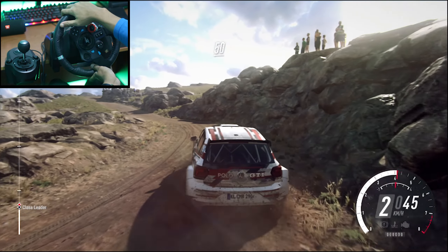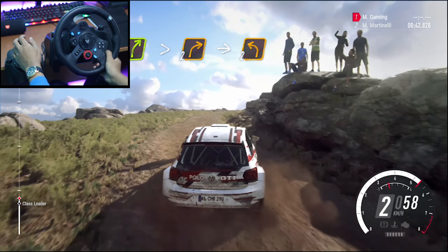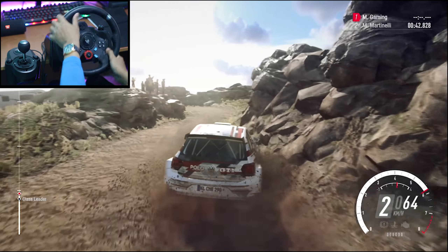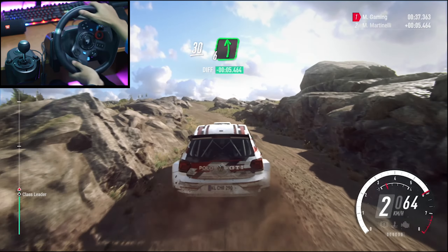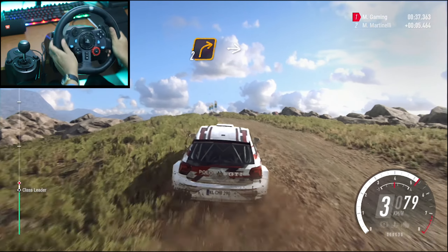50, slow, 4 right of a crest long, tightens 2, into 2 left, opens 30, 6 left off the crest, 50, unseen 2.